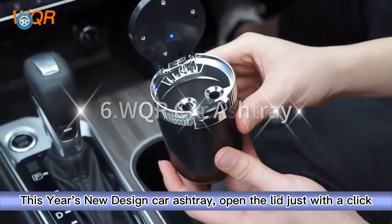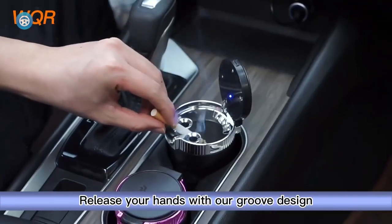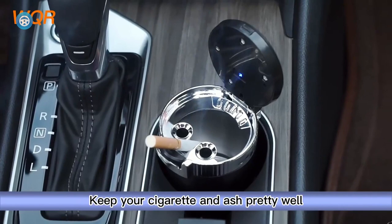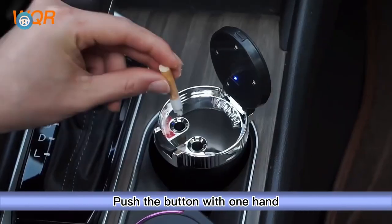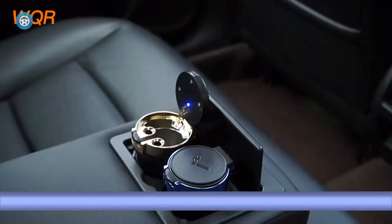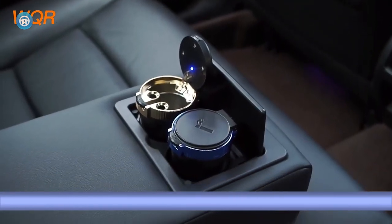The WQR Car Ashtray is made of plastic and stainless steel material which is non-toxic and healthy with a strong seal, suitable for small sealed spaces. It can not only be an ash holder for cigarettes but also a mini trash bin for paper scraps or nut shells. The WQR Car Ashtray comes with a blue LED light which can increase your night vision and make sure you can see the tray plate.